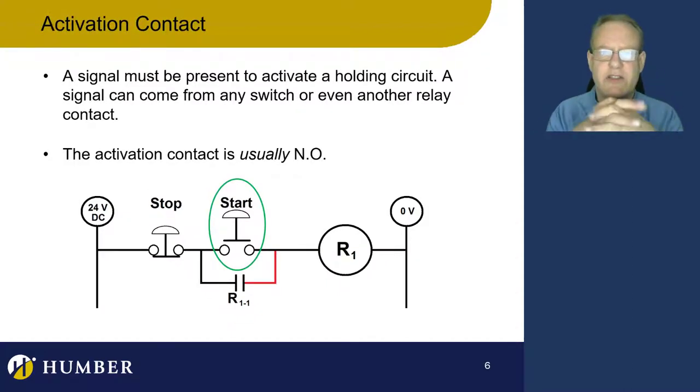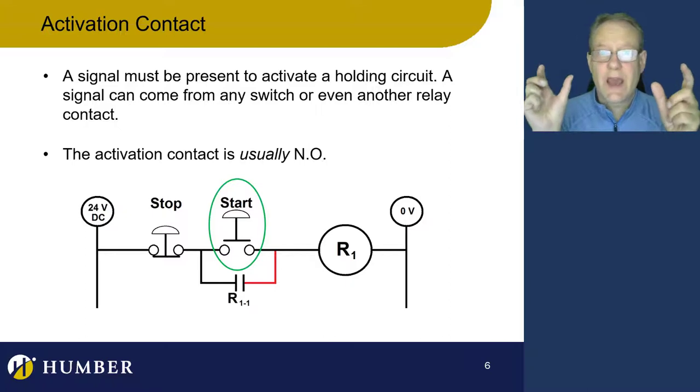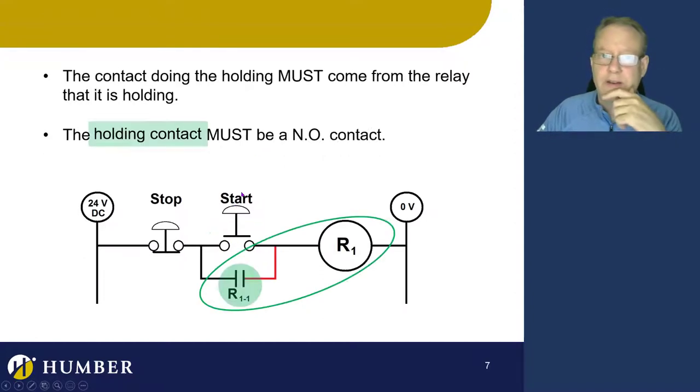The activation signal is going to be momentary. It can come from a start button. Most of the time it comes from a normally open contact, but not always — we can use normally closed contacts, it just has to be momentary. A signal comes from a switch or a sensor — a button, a sensor driving a relay, a relay contact — any kind of contact that is momentary. Usually we use normally open, but not all the time.